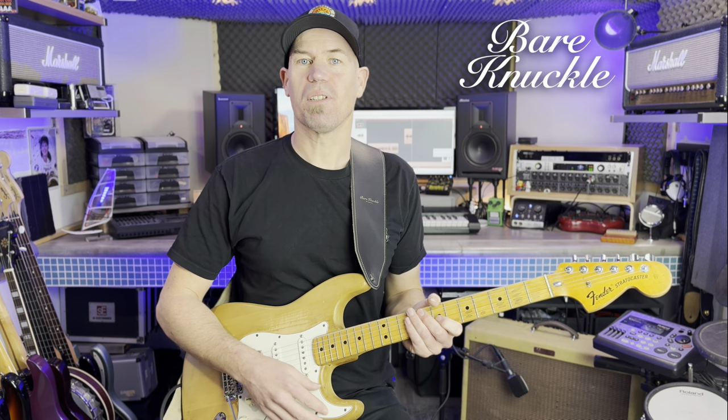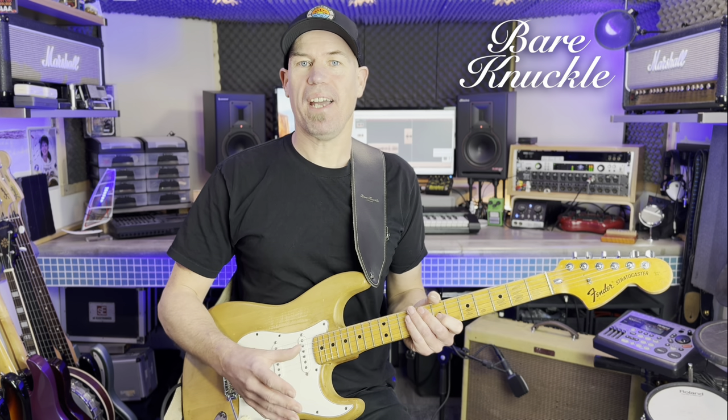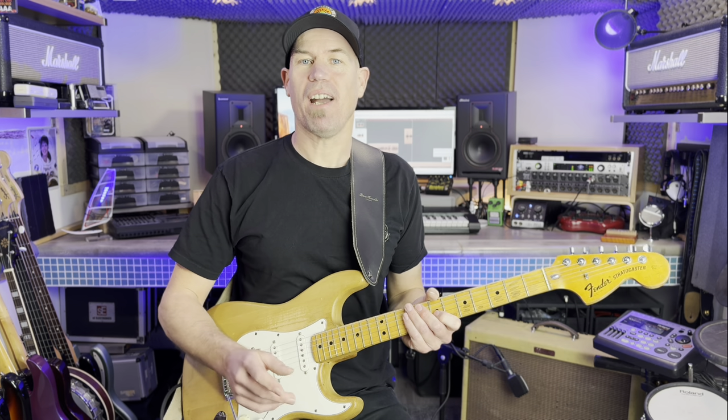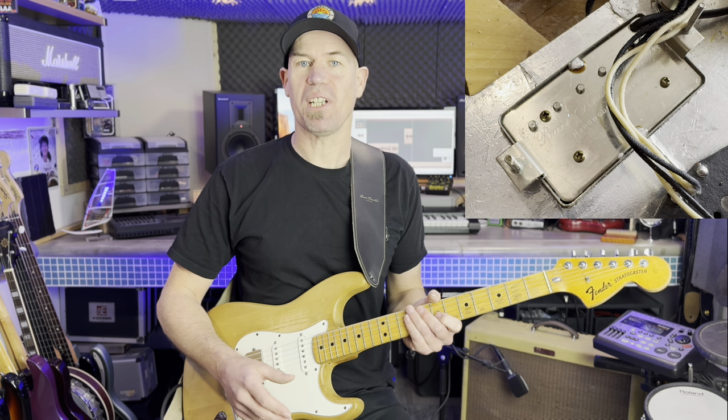So the pickup I chose was the Mule by Bare Knuckle Pickups. The Mule is one of Bare Knuckle's best-selling humbuckers and it's based on that famous 1959 Patent Applied For design.